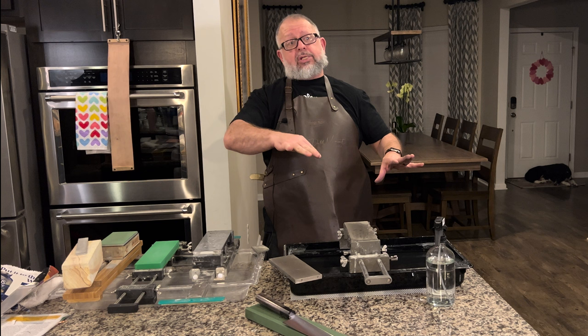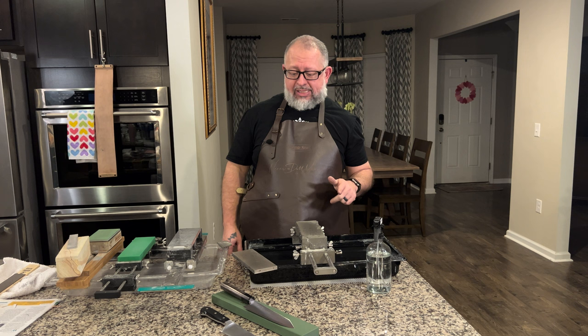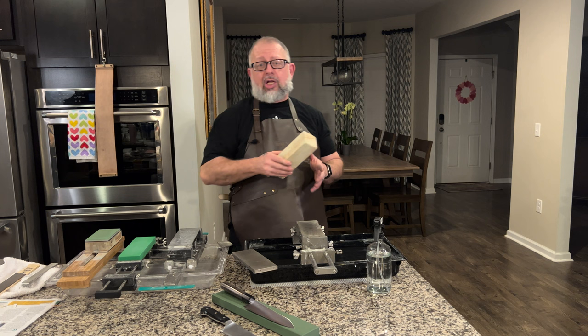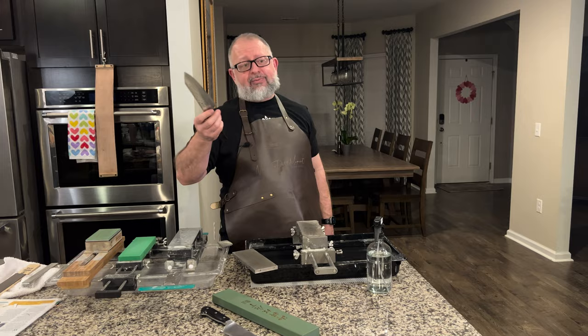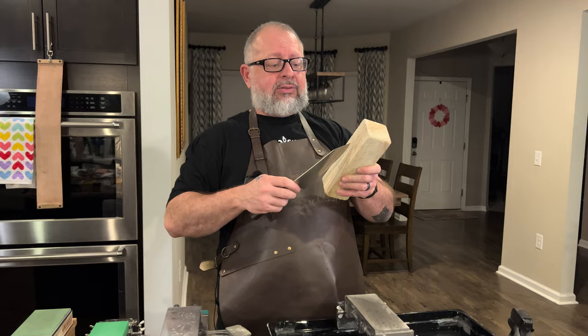We took a break to give the dog some attention, and now we're doing something painful: dulling a beautiful HAP 40 knife. This konjo has only had paper and paper towels cut with it — it scored around 168 on the BESS scale. We're going to dull it deliberately so we can test the CBN plates on it properly.